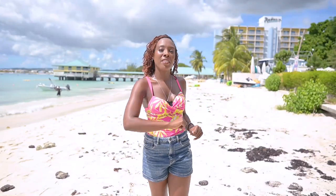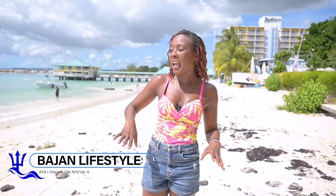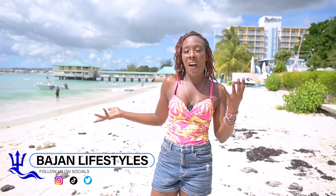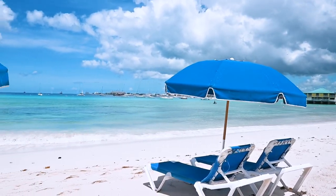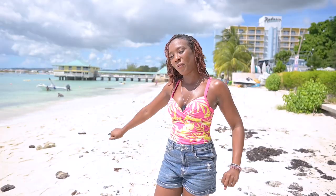Welcome to BHL Lifestyles where we give you the best of Barbados and all of its hidden treasures. As you can see we are out in the hot sun on beautiful Pebbles Beach. We are going paddle boarding and I'm taking you along with me. Let's go.